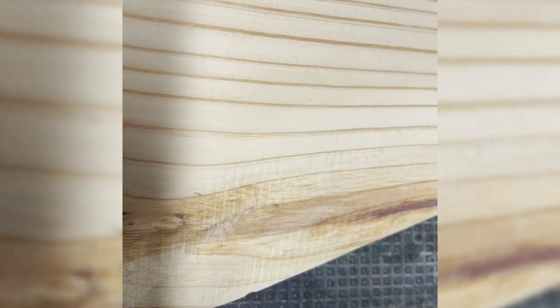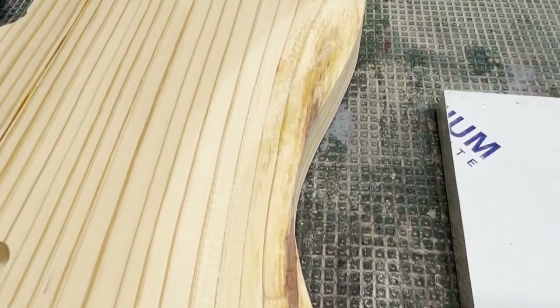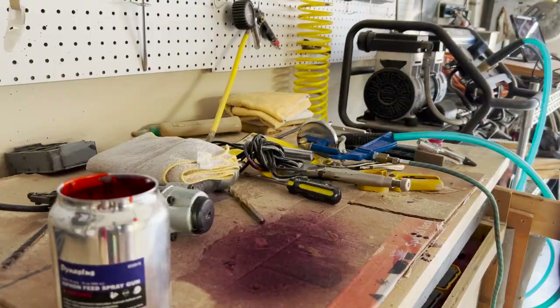As you can see by this B-roll, after I CNC cut out the body — we'll talk about that in a second — this B-roll shows some up-close shots of me sanding the guitar and smoothing out the body. Most woodworkers will tell you to use a progressive sanding schedule, which is what I did. I started with 80 grit just to get everything shaped, then progressed through 120 and then 220 to get everything smoothed out.